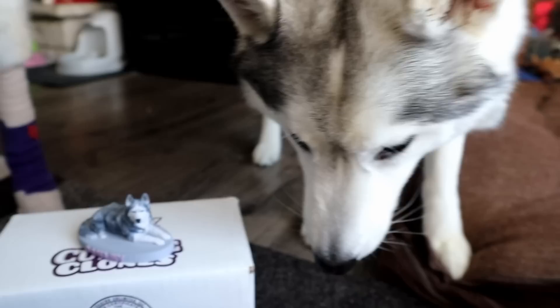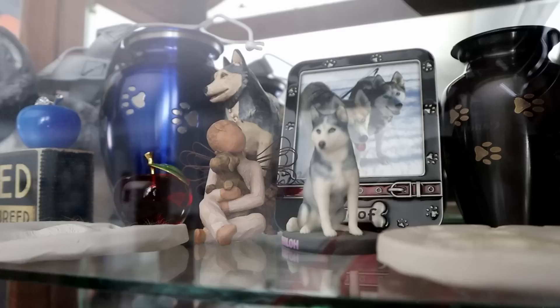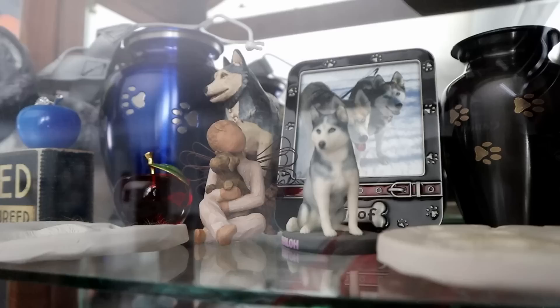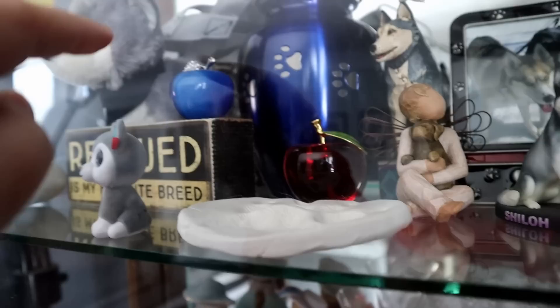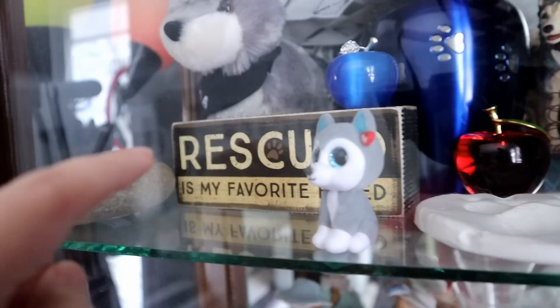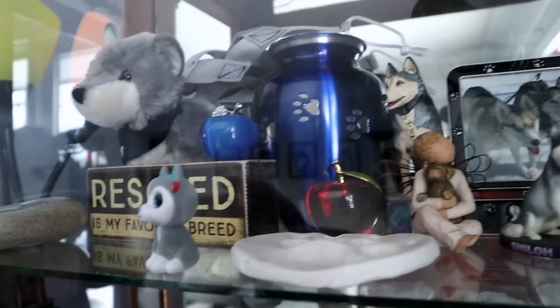I'll show you guys where it's going to go. This is our curio cabinet. There's the one I had made of Shiloh — Shiloh's is in the sitting position. And that's Shiloh's urn. This is Oakley's urn. I also have a little glass red apple and a glass blue apple. That's Oakley's paw print, and there's Shiloh's paw print. We have a silver harness for Oakley — I still have to get one for Shiloh. I also have this rock somebody painted. So it's going to go right here and be in the curio cabinet, which sits in our living room.